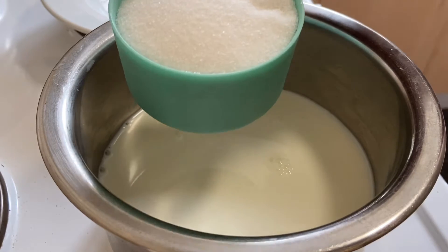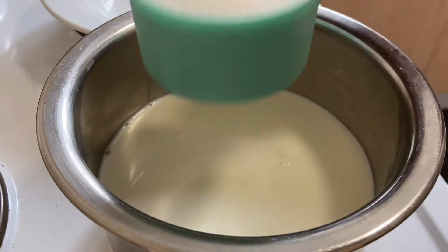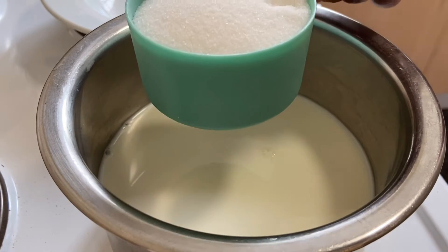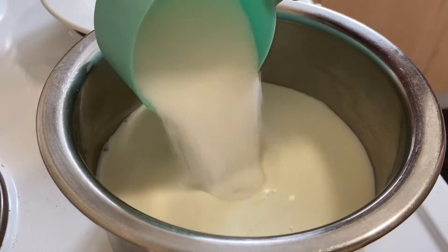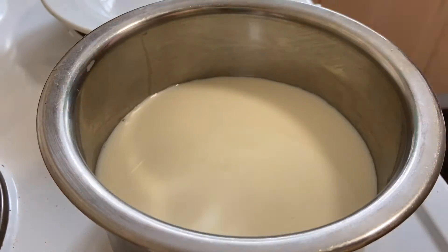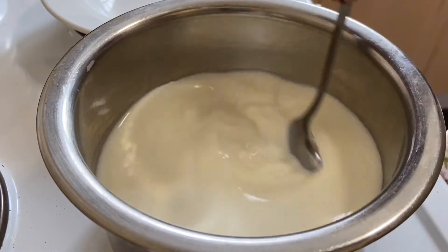1 cup of panchang, 3 cup of panchang, 2 cup of panchang — 1 cup of panchang in the panchang. I will mix it in the same way.